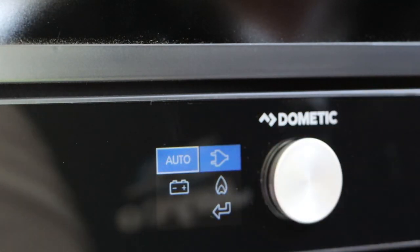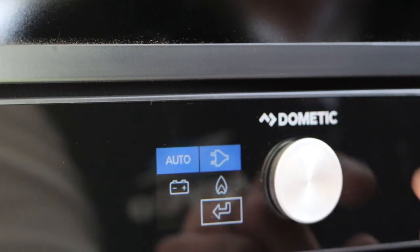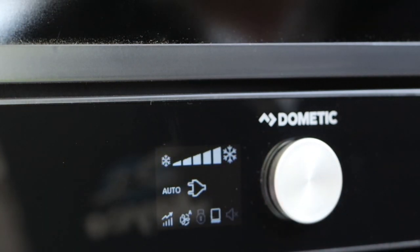We recommend using it in automatic mode. Touch the dial to select it, then scroll all the way through to the back button and it will take you back to your homepage.